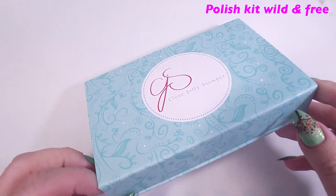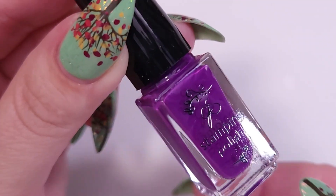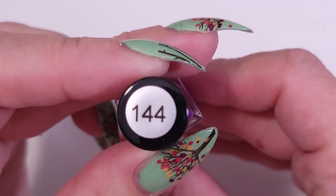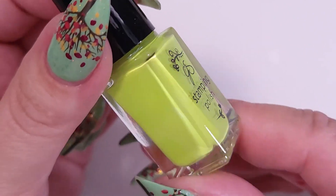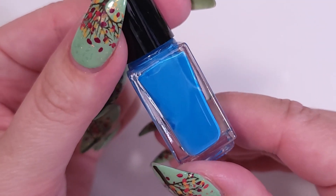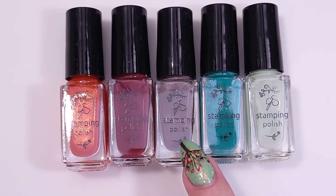First I'm going to start showing you the polishes. We have this polish kit called Wild and Free and it has four different shades: the first one is a purple, number 144, then a lime green 145, an electric blue 146, and a pumpkin orange 147.